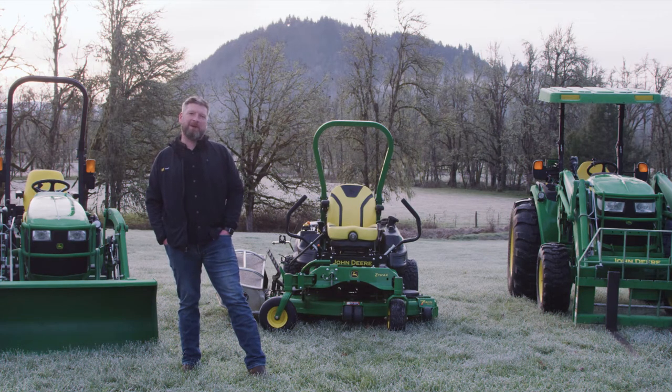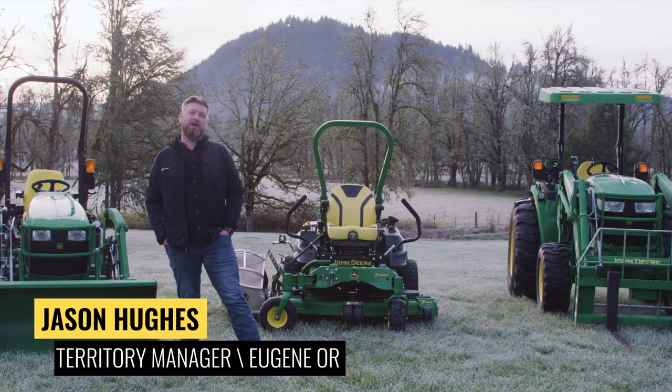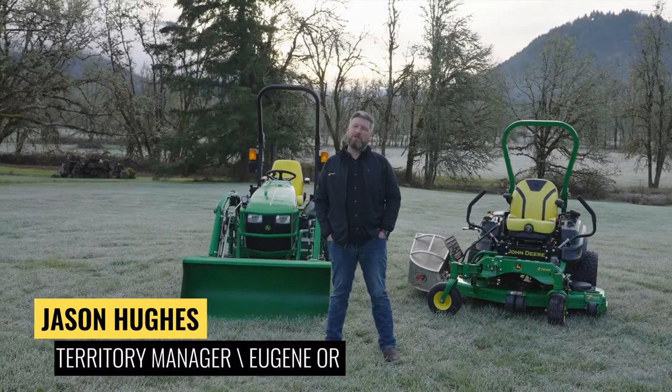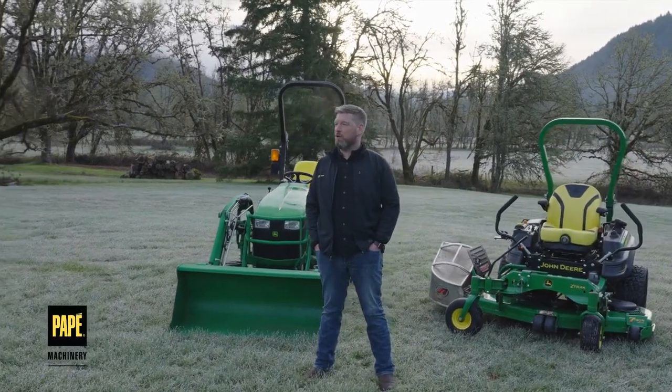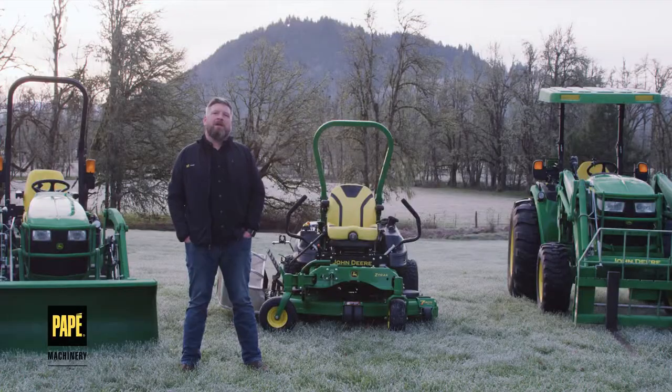Hi, welcome to Pape Machinery Toolkit. My name is Jason Hughes and I'm a Territory Manager out of Eugene, Oregon, and I've been so for about two years. Before that I was in the Army for 20 years. I'm a large property owner and own a lot of this equipment myself, and I hope you learned something new about John Deere equipment today.